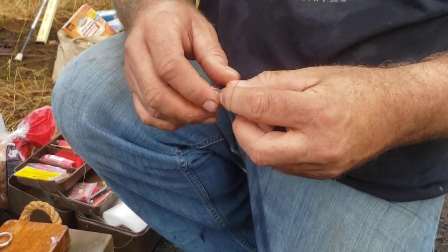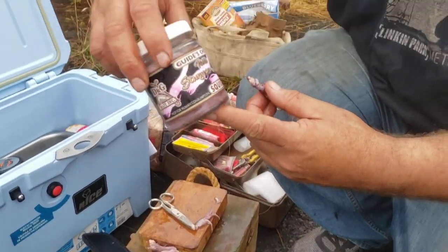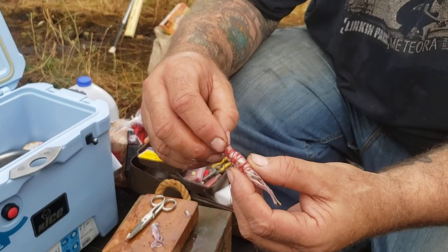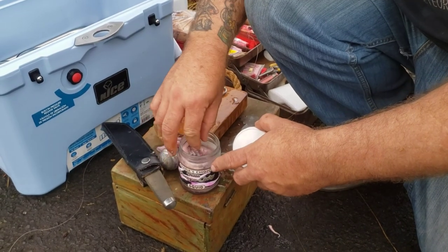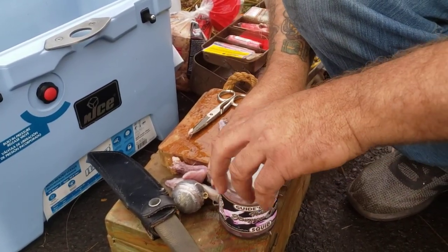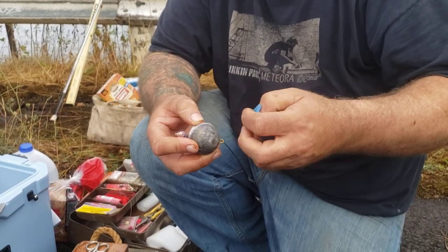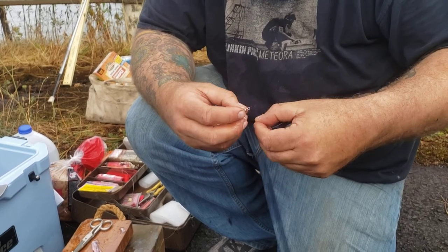All right, so those baits that we made on that last video — what we've done here is we've taken a little piece of squid, a little guide's choice squid. I took the body and cut it in half, and then just made a little skirt on the back of that packing foam. That's all your bait is. Put that back in there, get a little juice on that. Take that ball that we made, give ourselves a little slack to tie a knot, and we're going to tie that ball right onto this hook.